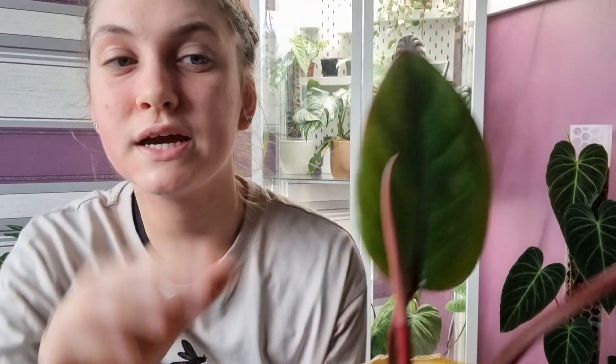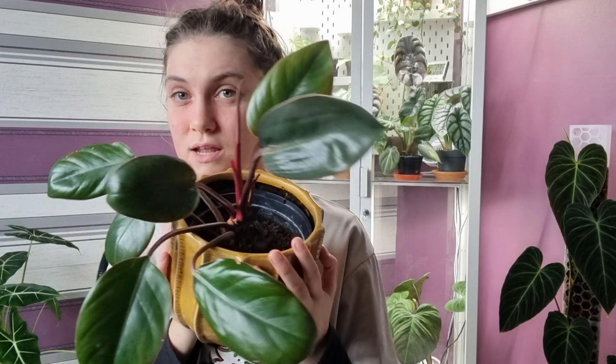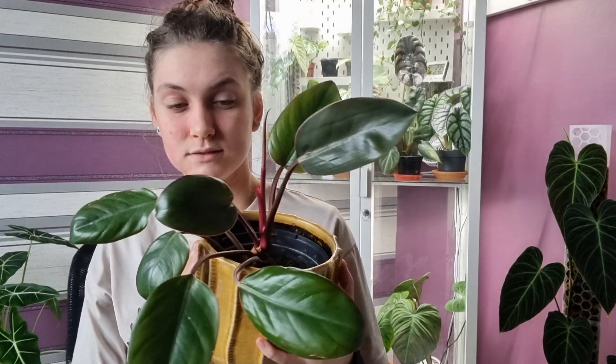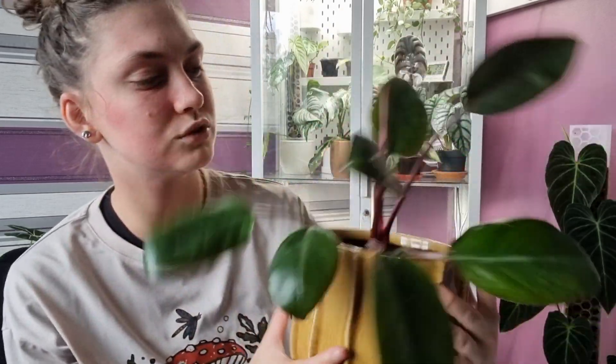She's maybe not growing as fast as the others, but that's purely because I haven't given her the best care. I definitely recommend her to a beginner plant parent or anyone looking to buy more philodendrons — she's a great space filler and she looks amazing. I must talk about her more.